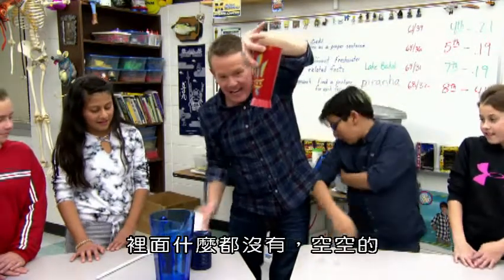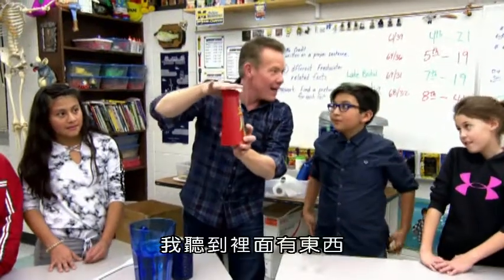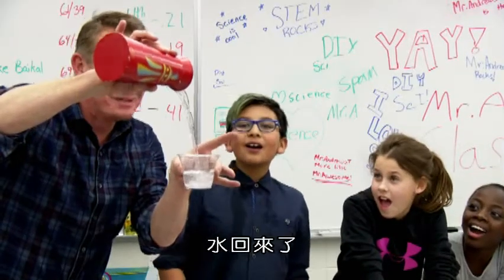All right, the whole thing goes upside down again. I hear something inside. Are you ready? Three, two, one. And the water comes back.